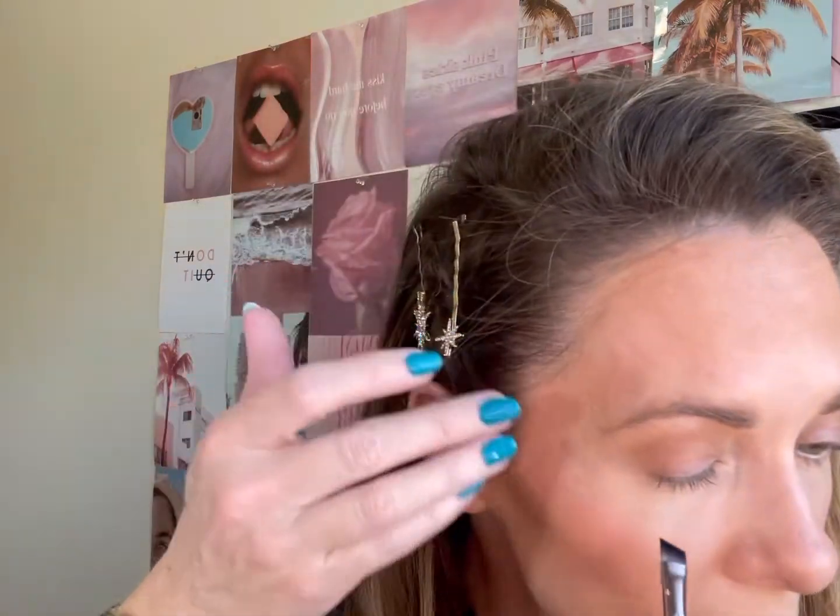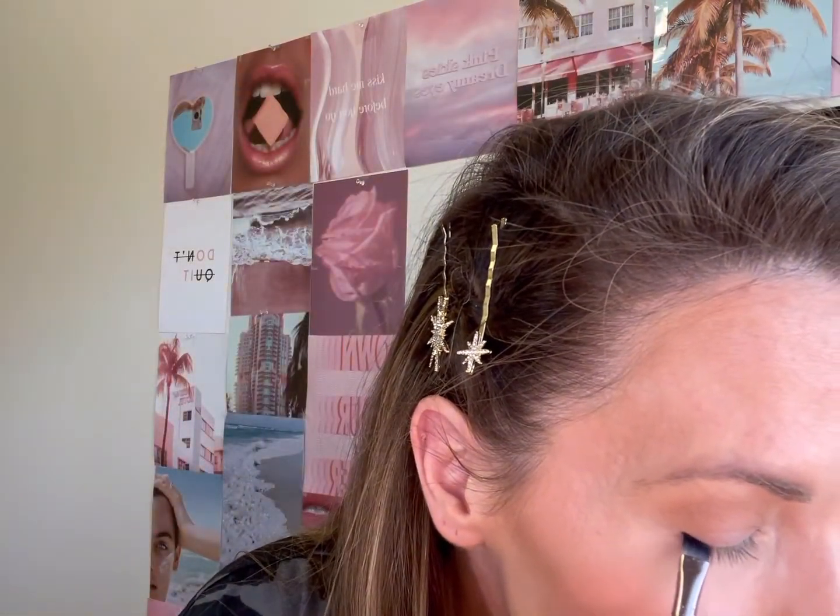Sorry for the jets — I do live close to an air force base! Step three: using a gel liner, liquid liner, eyeliner pencil, or wet black eyeshadow with a bent liner brush, create a winged liner shape. I'm going to wet this brush and go into my Laura Mercier gel liner — it's like a cake liner — and create a little winged liner.